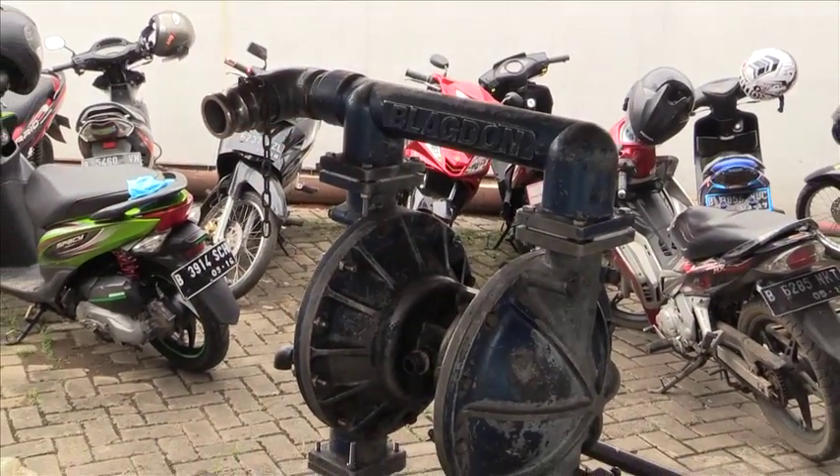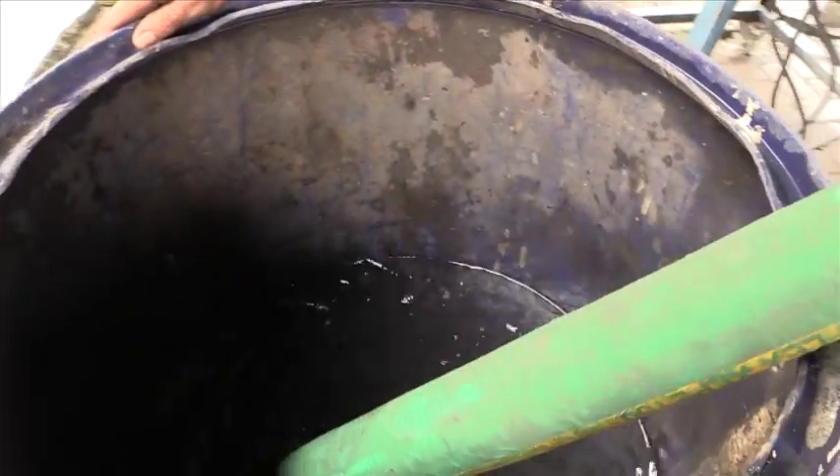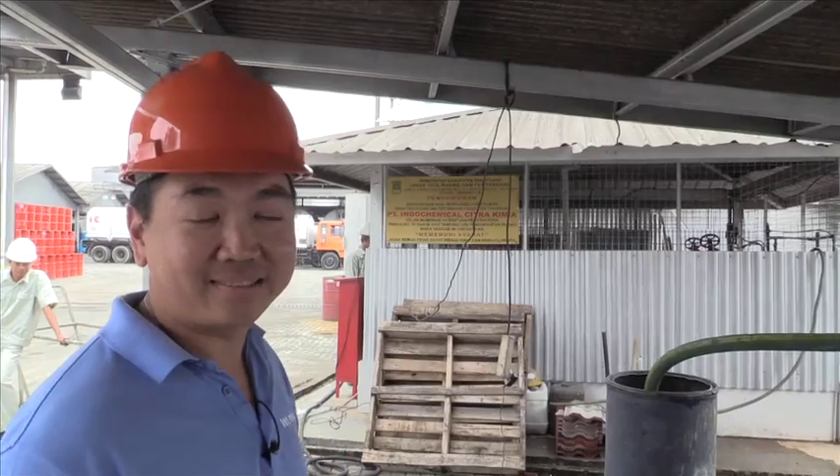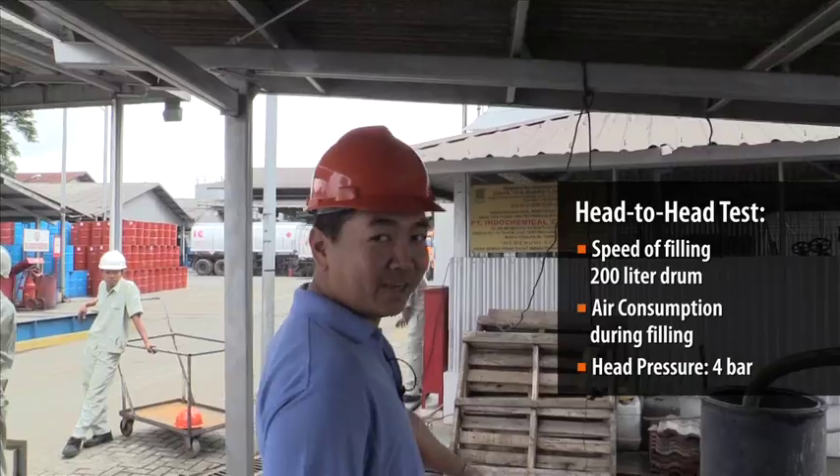What we have here is a Blackburn two-inch aluminum pump with a rubber diaphragm. We're going to fill a 200-liter drum with water. We want to time how long it takes to fill the drum and what the air consumption is.